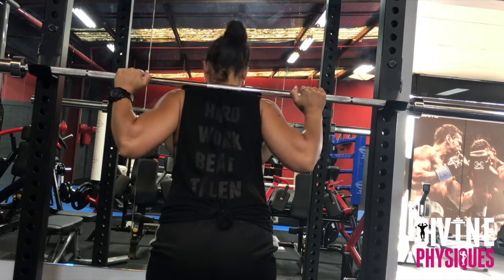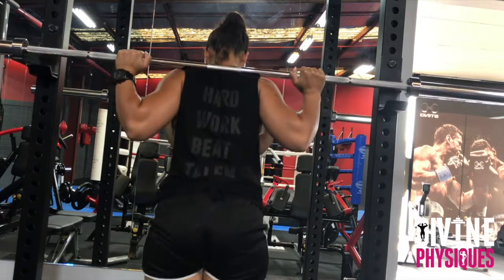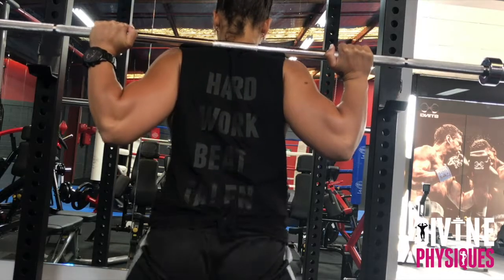Then you unrack like so, and then you perform your walkout. We'll go into more detail about the other stuff in a sec.